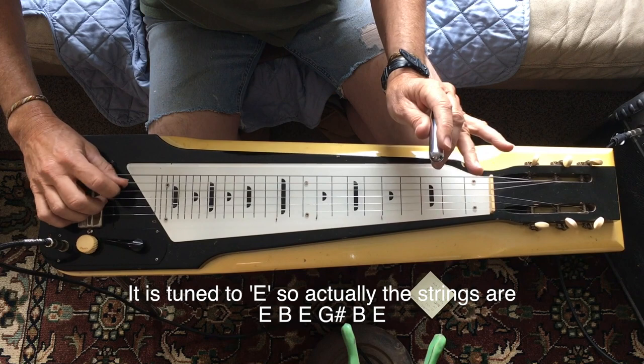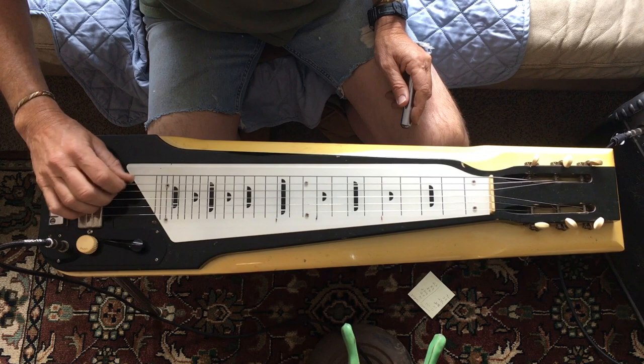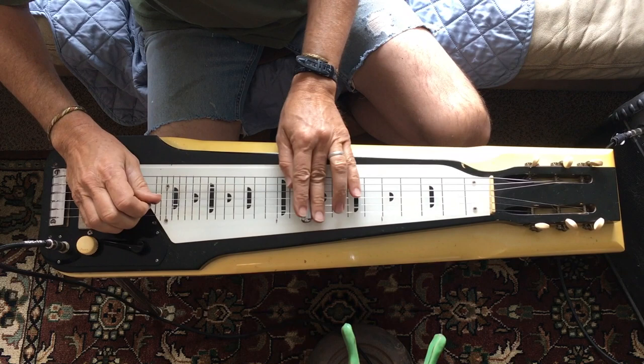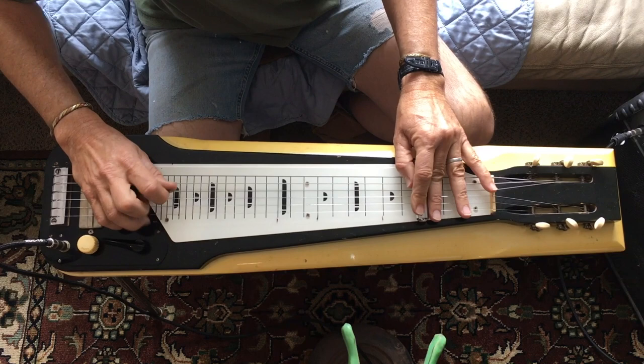The D is a little quiet, the G is loud, and the high E is a little quiet. So the D and the little E are a little quiet — strings are 12, 15, 20 plain, and a 32, 42, 56. Sounds pretty cool, I like it.